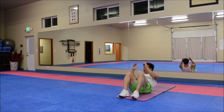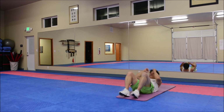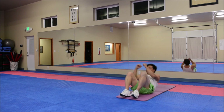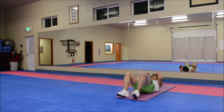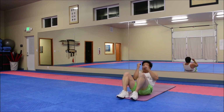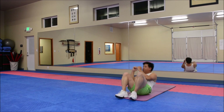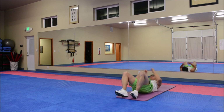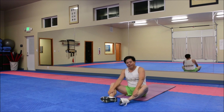We count up to 50 sit-ups. Just do quality — I don't want you to do all these, just do as many as you can. Even I get a little winded on that one.